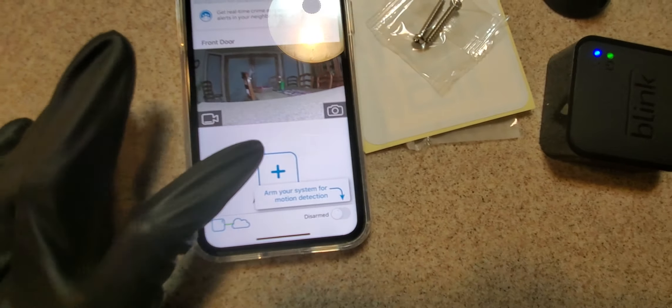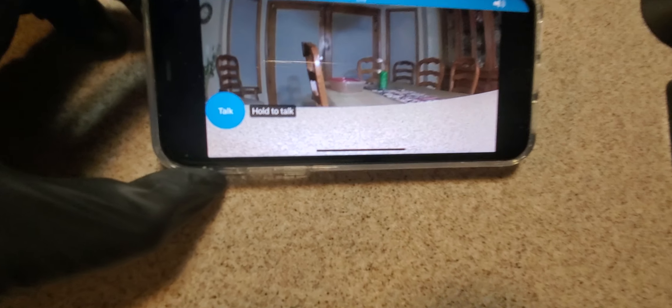I already got it installed because I was doing the Amazon Live feed earlier. So this is a Blink XT2 outdoor indoor wire-free HD smart security camera — two-way audio, two-year battery life, day and night.